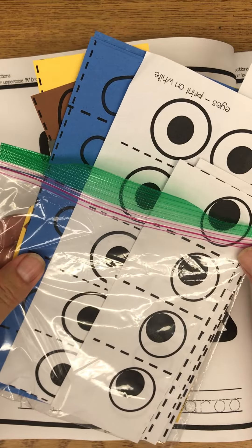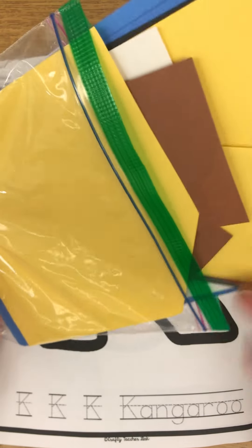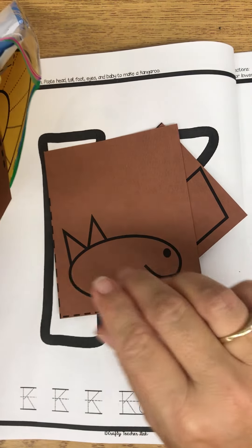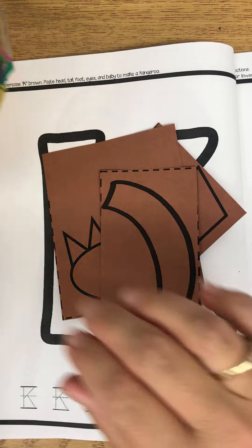Today we're going to make a kangaroo and a king. We're going to look inside of our pack here for some brown pieces to make a kangaroo. There's a little kangaroo baby, a kangaroo face, and a kangaroo tail.